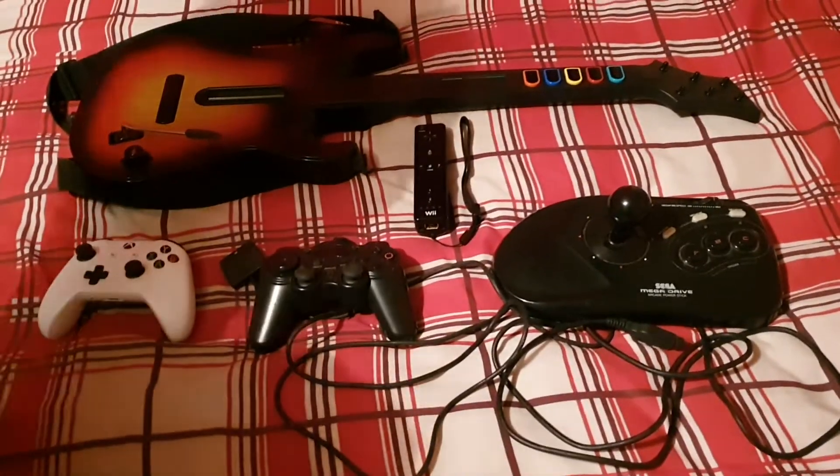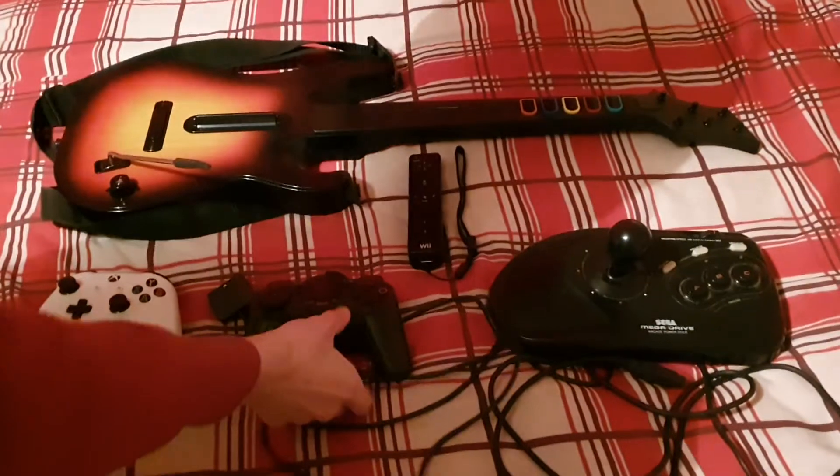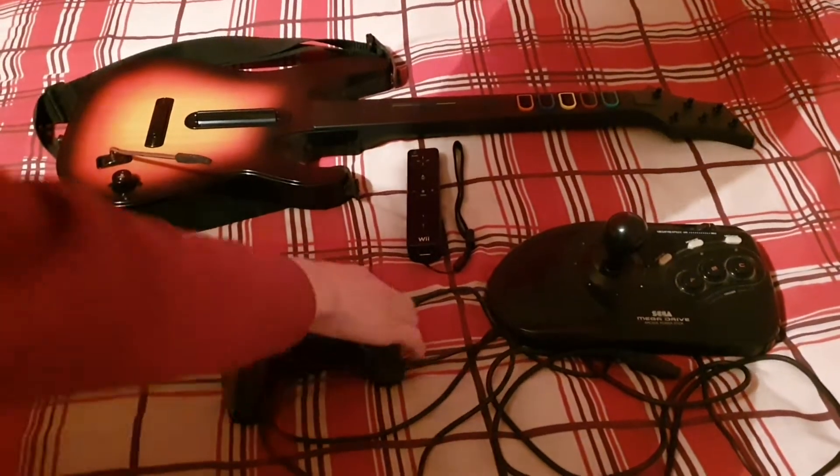That's the back and that's the front. It's not too heavy, it's quite comfortable — that's the Xbox One controller. So we're gonna move on to the next one, not too much to say about that.